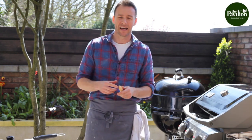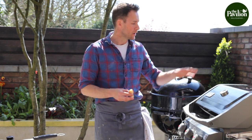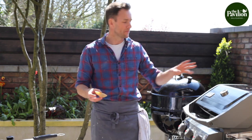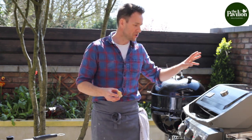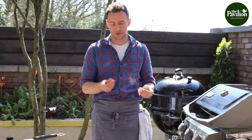In a classic Italian pizza oven, your pizza will probably cook in 90 seconds to two minutes because it goes up to about 500 degrees. You can still reproduce that on a barbecue — it'll just take a little bit longer to get cooked. Hope you enjoy it, cheers!